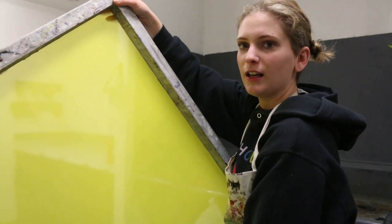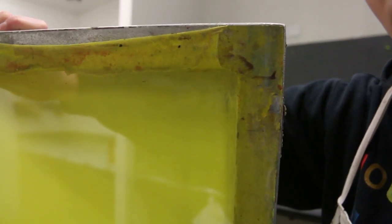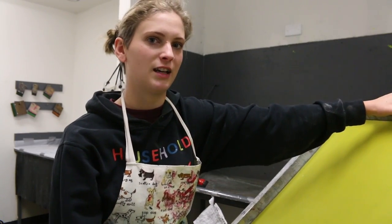This is what a screen looks like. It's basically polyester that's stretched over a metal frame. It doesn't look like there would be holes in it, but they're really really fine, which is important for printing because that's how you get detail. The first process of prepping your screen is to clean it with Simple Green.